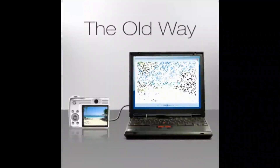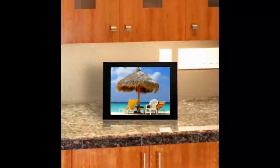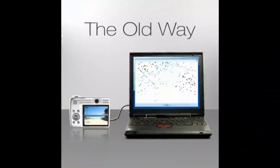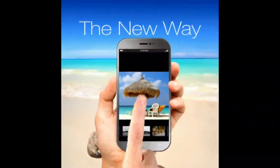Pixstar Digital Photo Frame works both ways. Send pictures from your frame directly to an individual or several email addresses. It also displays your social media photos by accessing online photos from different social media networks, and can receive daily weather forecasts for countries and cities of your choice.